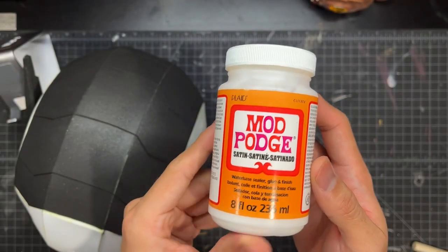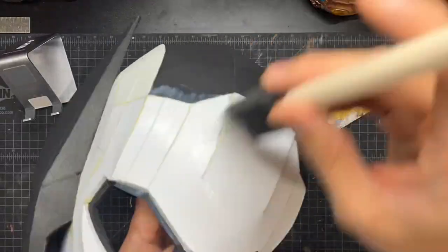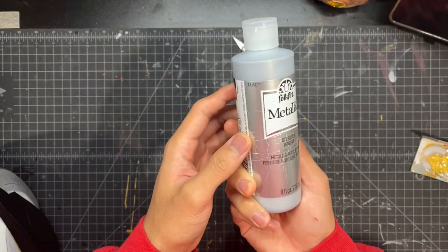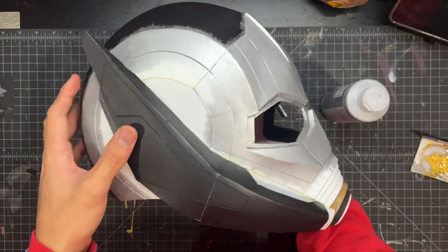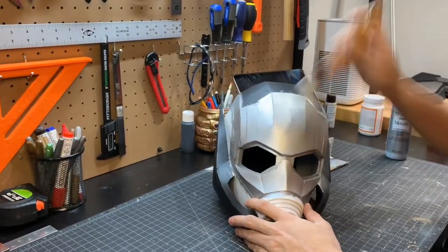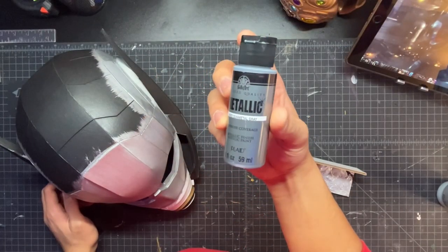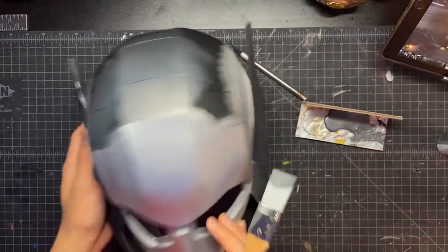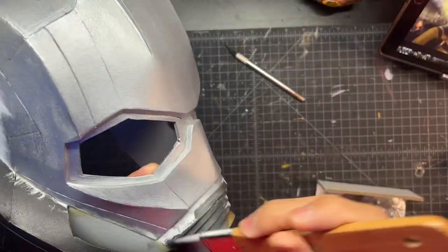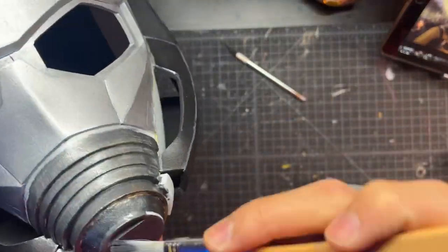Now to seal it, I use this satin Mod Podge — make sure it's satin, as it comes on a lot thinner and smoother than the gloss version. So I just put that on the entire helmet. Now we're going to start painting it with this metallic silver acrylic paint. Here was the first layer, and now I just add on a couple more layers. For the rest of the helmet, I use this metallic gunmetal gray, which is a nice dark gray color, and I'm just going to add that to the top and the sides as well as the mouthpiece.